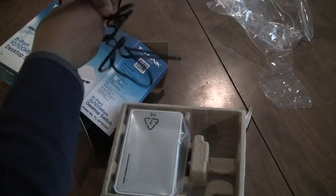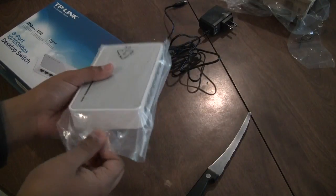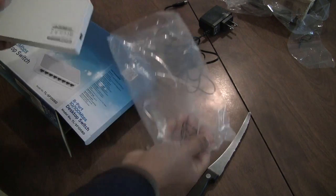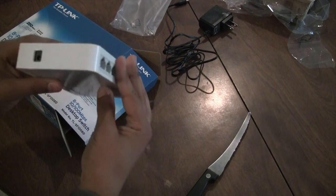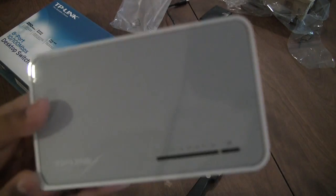In this video, I will also show you how to set it up. Next, we find the switch itself. This is a fairly nice looking unit, and when we take it out of the box, we see that it has a nice brushed metal finish with the TP-Link model number on it.